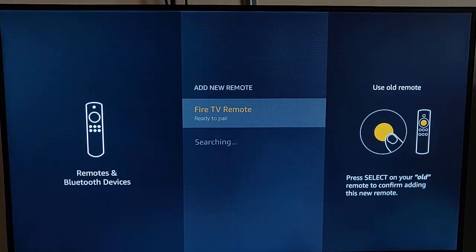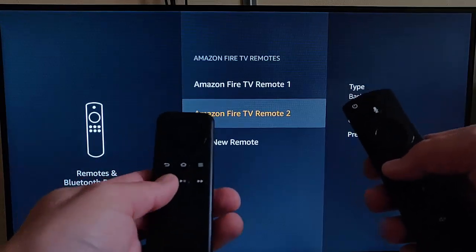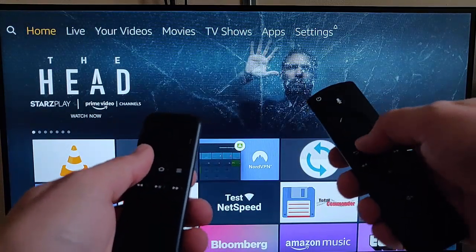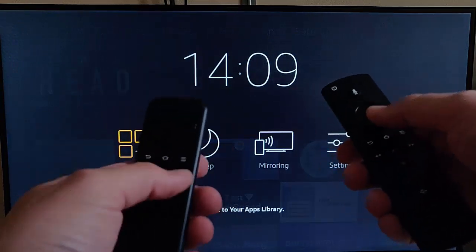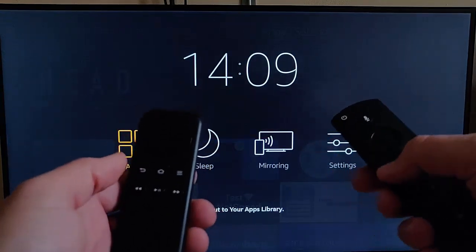It should now be searching. And there we go — I've now got two remotes that I can control the Fire TV Stick with. I can use the old remote and I can also use the new remote. Both of them will control this one Fire Stick now.